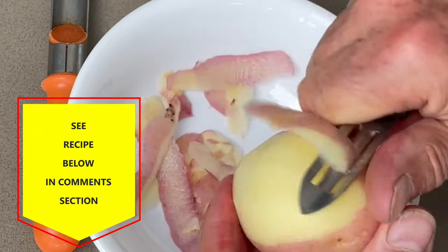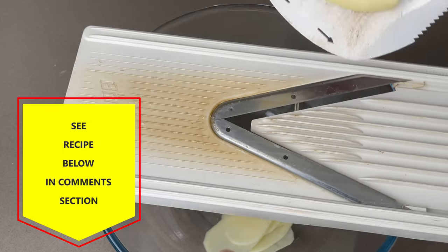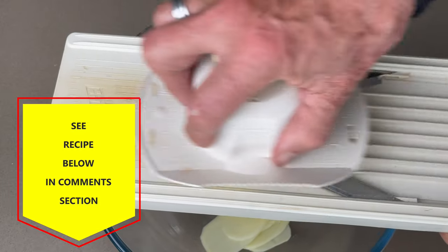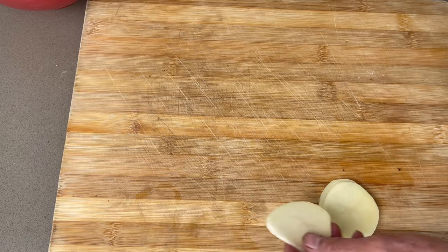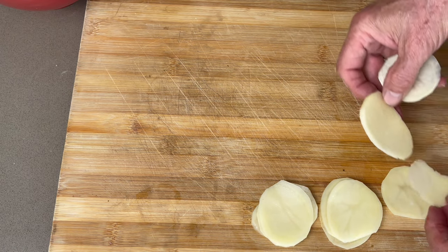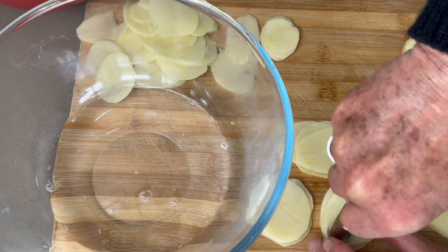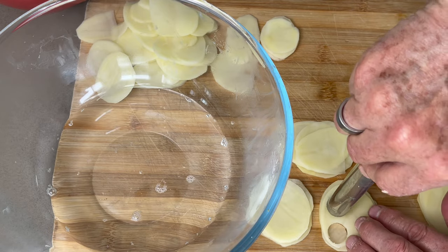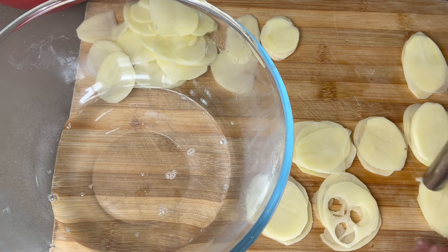Firstly, we make the scales of the fish. We have to peel three potatoes and use a mandolin to slice thin slices. Then we can stack thin slices of potatoes and use an apple corer to shape as many scales as possible. Save the trimmings and you can turn them into mashed potatoes.